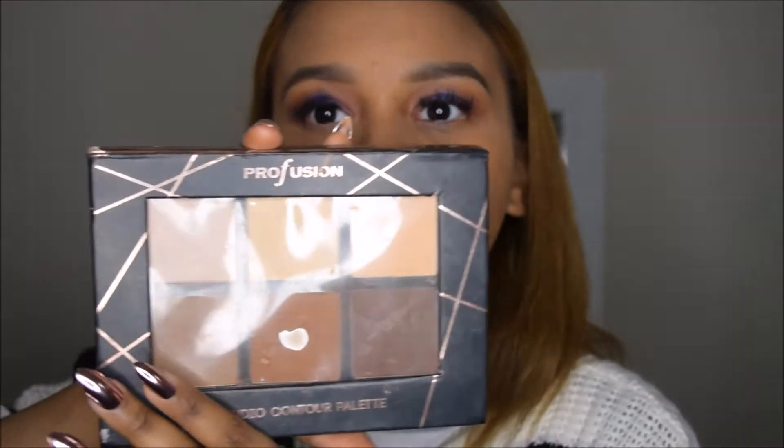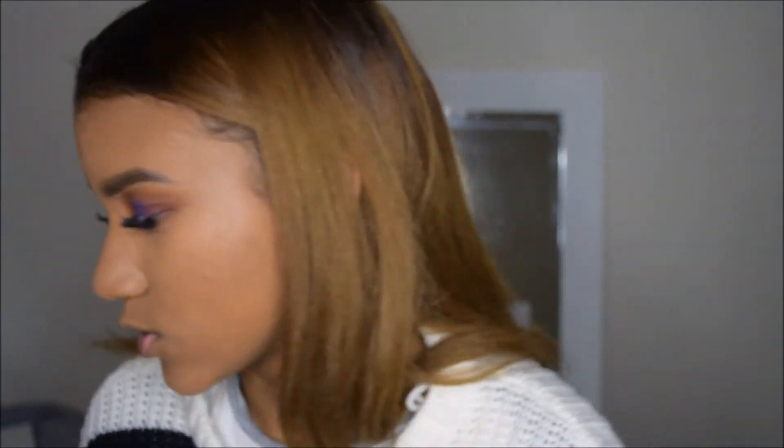Now that I've blended it all out, I'm going to take the Pro Fusion Studio Contour Palette and I'm taking these two shades to set under my eyes because I don't have a setting powder. Also, if you want to donate to the poor, hit my line.